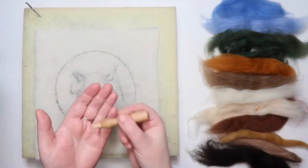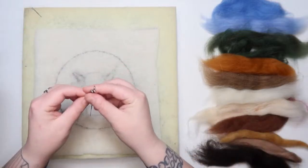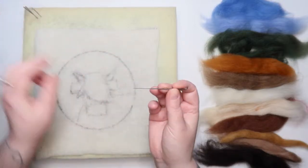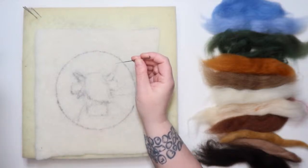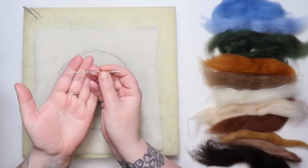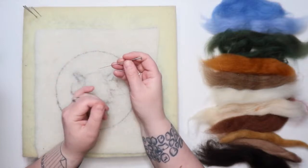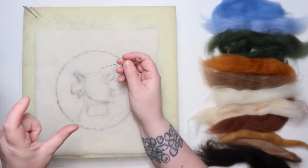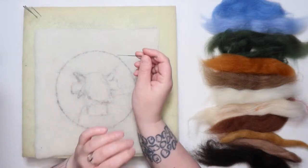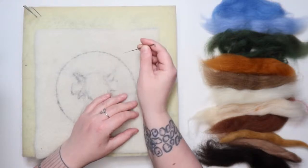I don't tend to use the needle holder because I use multiple needles at a time, though you can get holders that take multiple needles. I just enjoy the freedom of picking up one, two, or three and going at it. Most importantly — with these needles, if you break one, which does happen, find all the bits and dispose of them safely. I have a hard plastic tub for broken needles. To reduce breakage, always make sure you're felting straight, never bending the needle as you stab it in.